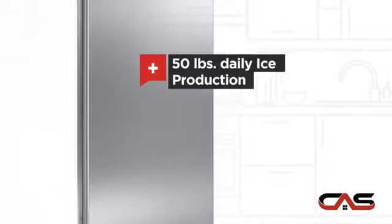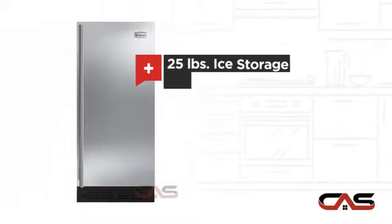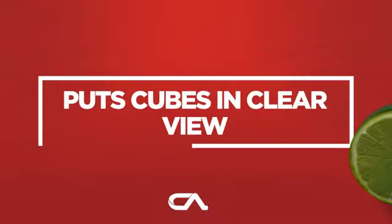It offers many features: ice producing up to 50 pounds, ice producing up to 25 pounds, and much more.